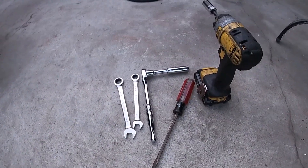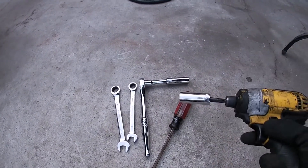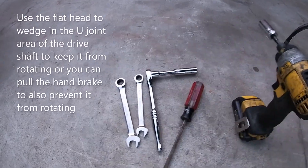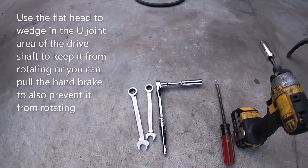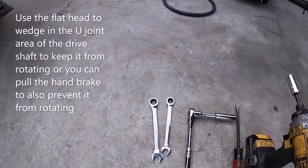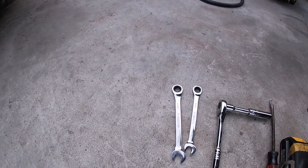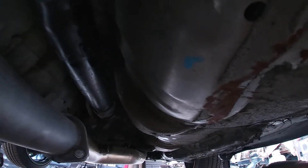I'm pretty much gonna get it done with these right here. I've got my 14 on there — a little faster. This kind of wedges it in the drive shaft. I'll show you later: 14 deep socket breaks it loose, and 12 on a 14 quick wrench. Let's get it.